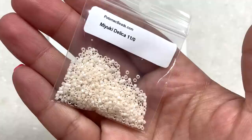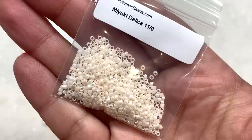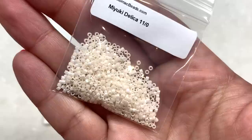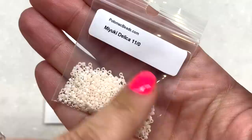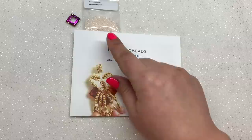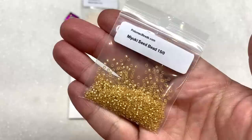Our next pack contains some Miyuki Delica beads in the 11-0 size. Mine came in a lovely cream color with a slight AB finish. You will find that some of the colors will vary in the subscription from person to person, which is why you won't see color names listed on the paper insert. I'm noticing that on this box they haven't listed color names or SKU numbers on the labels, so just pointing that out.